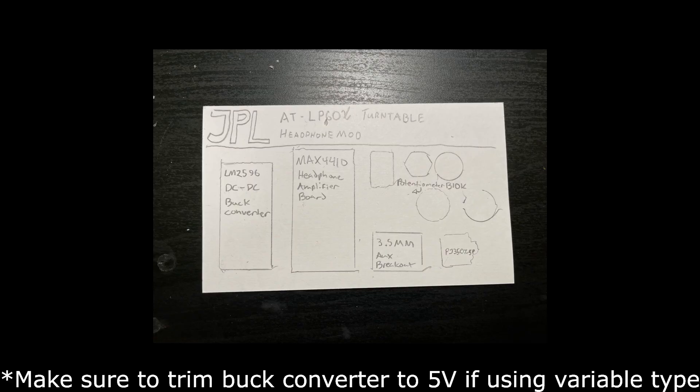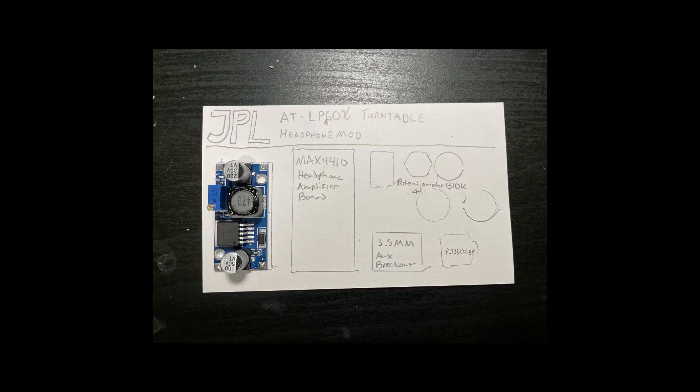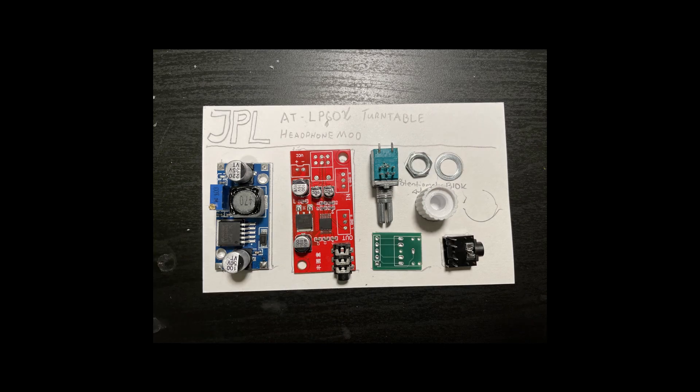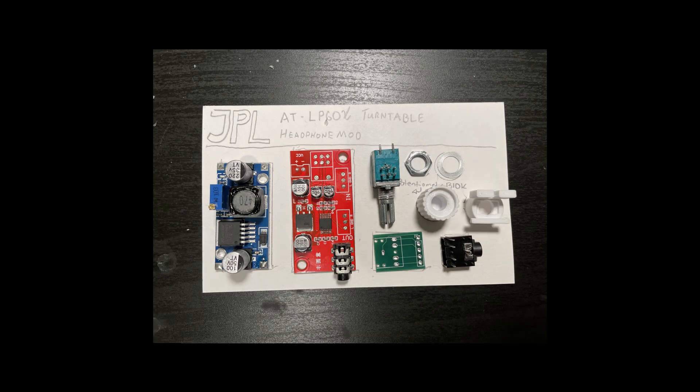For this modification, you'll need a buck converter to convert the turntable's 12 volts into usable 5 volts, an amplifier to boost the audio signal into something we can hear through headphones, and finally a headphone jack to output the audio into a pair of headphones. Additionally, you'll need to 3D print a knob for the potentiometer and a bracket to hold the headphone jack in place.